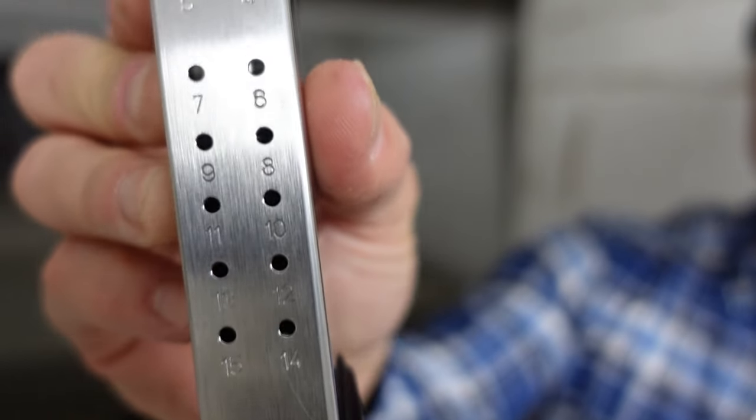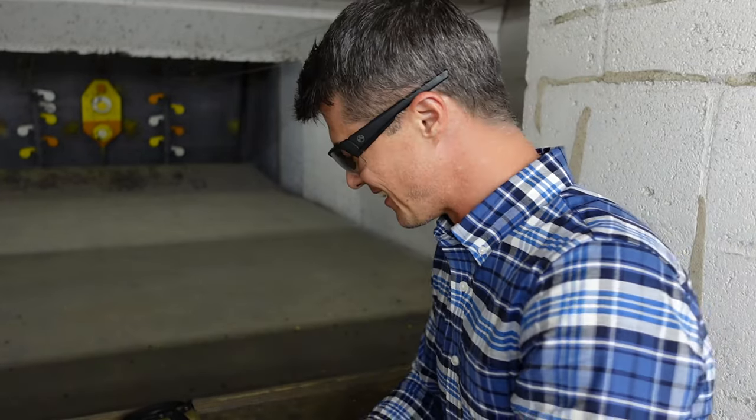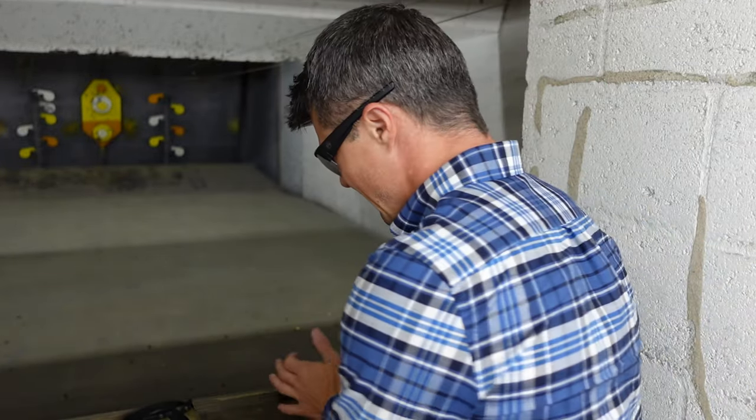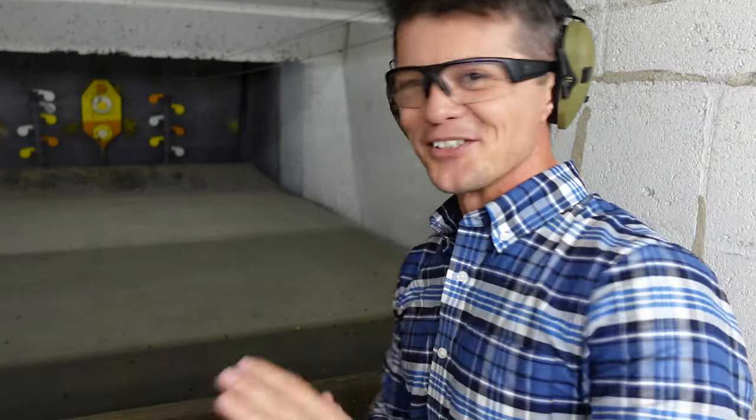Let's put some five rounds through it. As you can see, the magazine is very nicely numbered all the way up to 15, which I love. Very easy to load and the spring feels very nice and responsive. While I'm doing this, I want to let you guys know that another giveaway is coming to Firearms of America — again from Terran Tactical. The link will be in the description. They are a veteran-owned business, so by participating you are supporting a veteran-owned business.